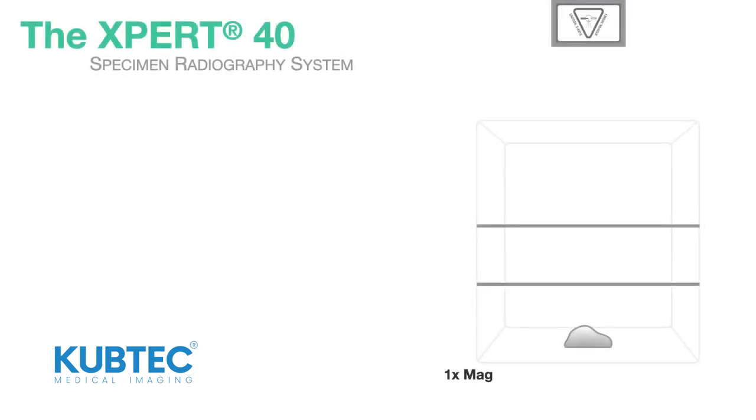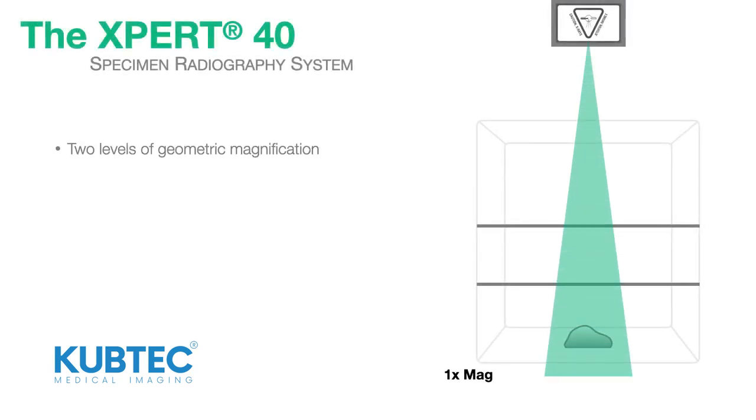The system provides two levels of geometric magnification for increased image detail. Simply place the specimen in one of the two pre-set magnification positions for 1.5 times or 2 times magnification.